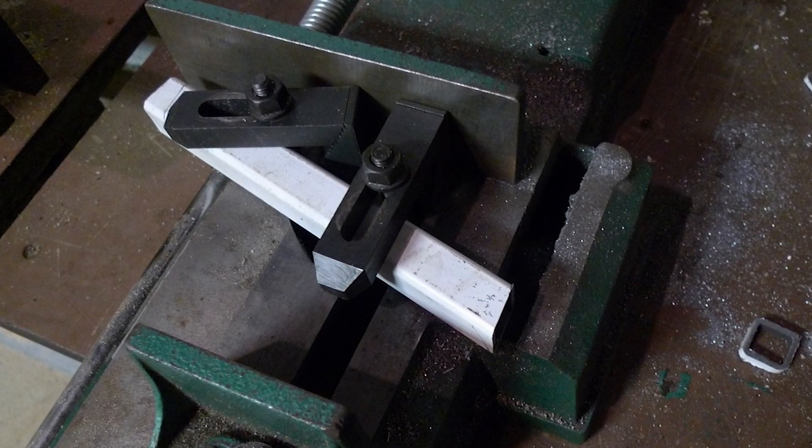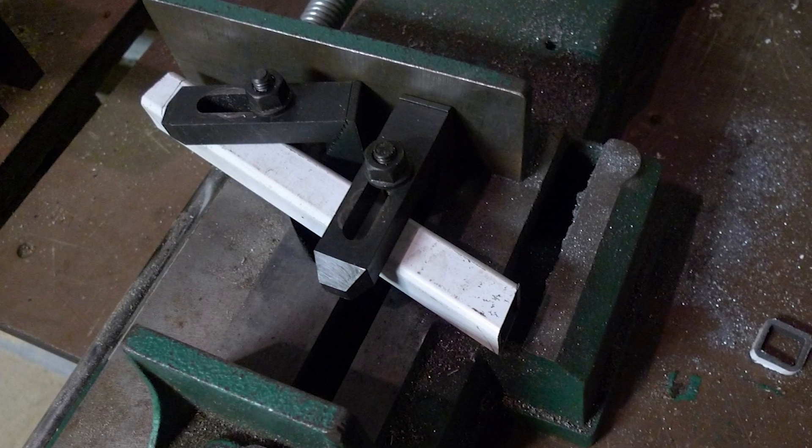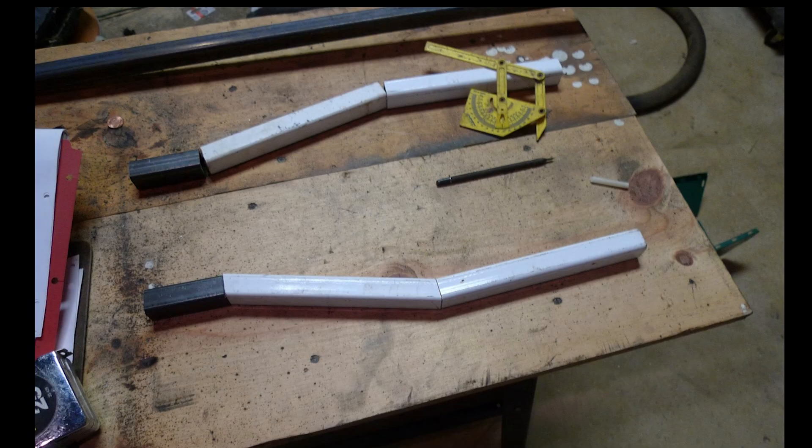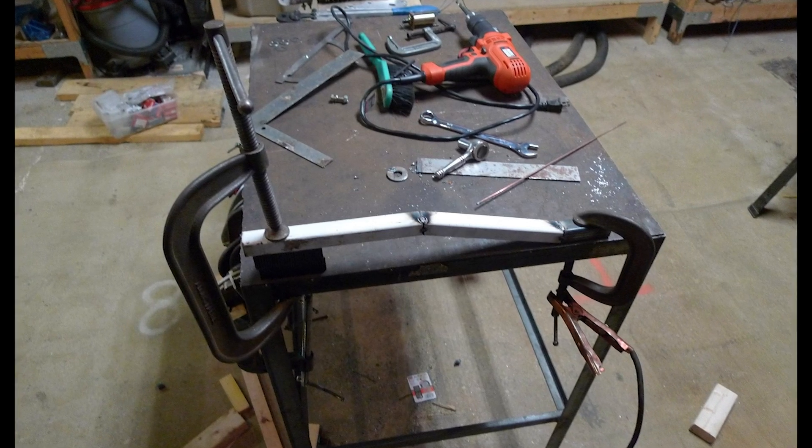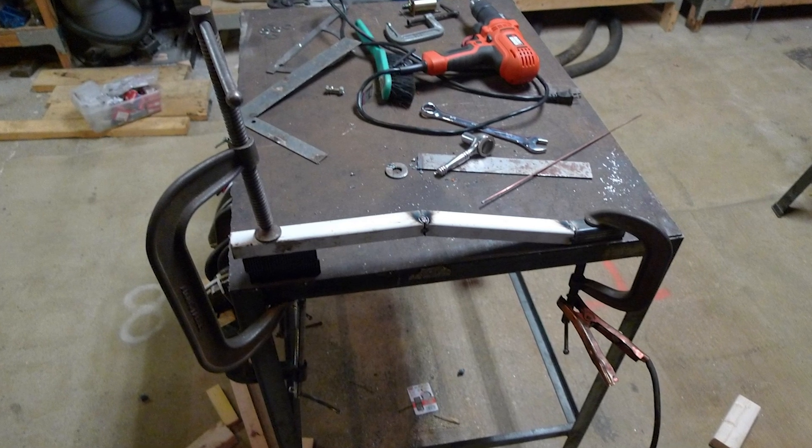To start, I cut the pieces to the appropriate length and with the correct angles on the bandsaw. Here's the first set cut and lined up — you can see the angles cut in the lower set but not yet in the upper set. Both sides are cut and lined up for tack welding against a central bar. When you weld, the cooling molten metal contracts and pulls the surrounding metal inward, which warps and bends parts. You work around this by welding in small sections and in different places, often on opposing sides, to get the warping to cancel out.